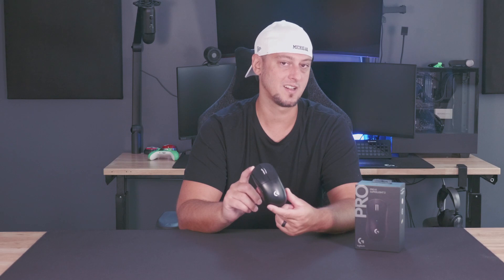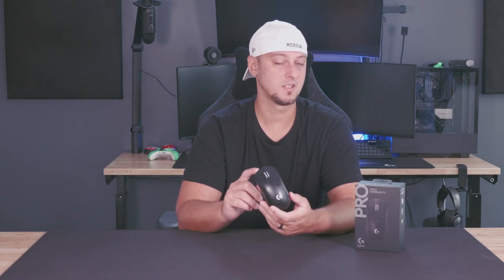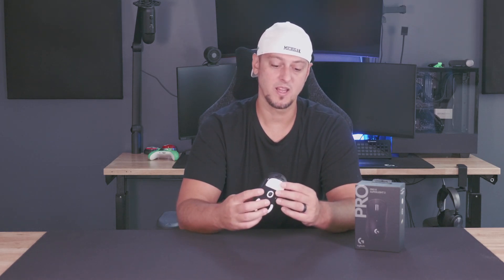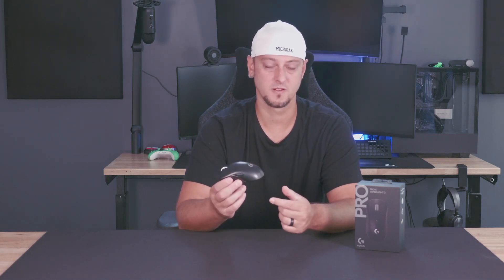Some of you may have seen my prior video where I reviewed the Logitech G Pro X Superlite — it was the original in the series. As you can see, it is a five-button design, just like the Superlite 2. I upgraded at the time over the Razer Wireless Mamba, which was roughly 140 grams, comparative to the 63 grams that this offers.